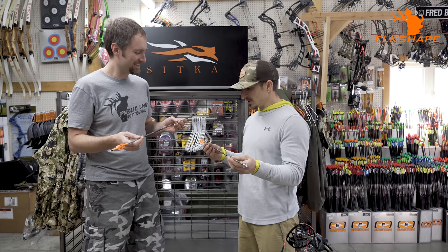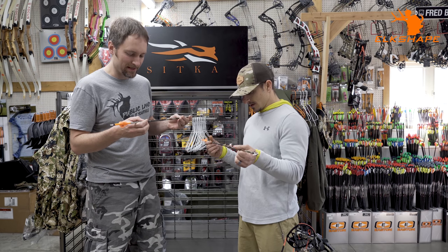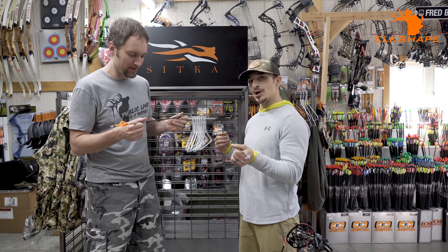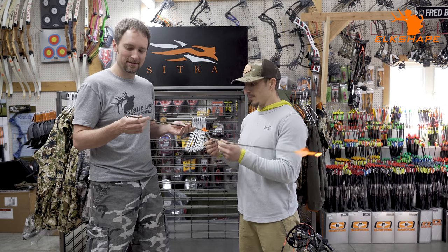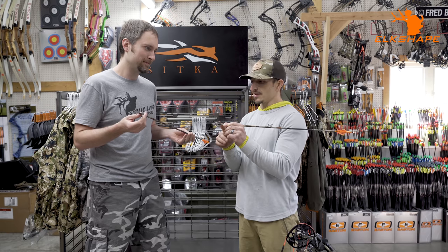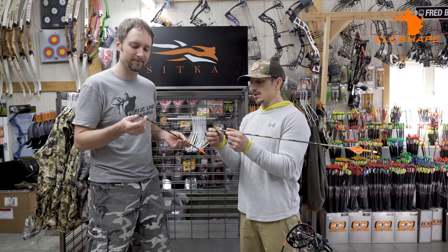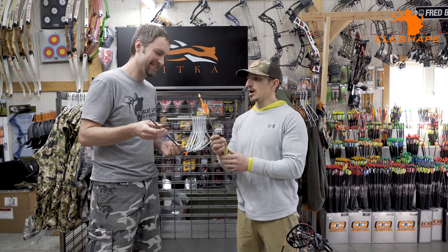What's the GPI on these? About 11 — 11.3 grains per inch. Heavy, real heavy. I put even more weight up front: a brass Easton insert, cut down to about 50 grains, and then this is a 100-grain foreblade broadhead up front.